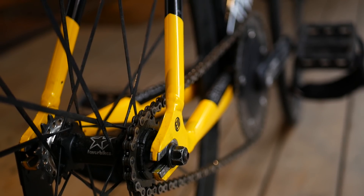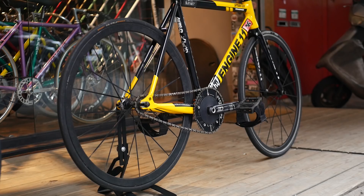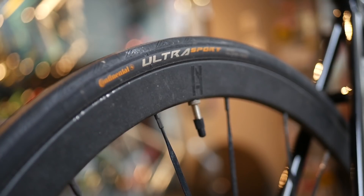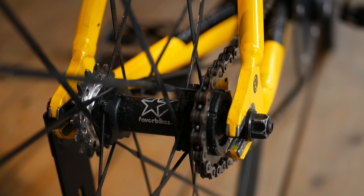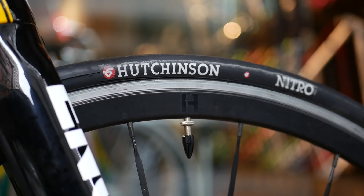These cranks are paired with the matching 144BCD 49 tooth Rotor chainring. Rounding out the drivetrain, we have a 17 tooth cog connected with an NJS Izumi super toughness chain. The custom built wheels are H Plus Son F30s that have a true V profile, laced to Favor hubs with bladed spokes. The rear wheel is wrapped in a 23C Continental Ultra Sport for some wallet-friendly skidding, while the front has a slick 23C Hutchinson Nitro.